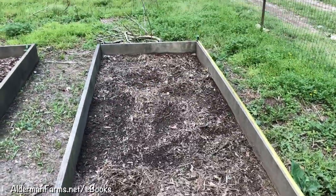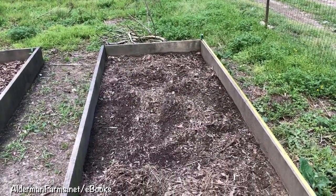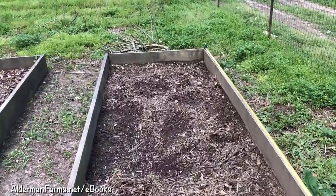Right now it's almost noon, so I won't be planting them now because I don't want to stress them. I'll plant them this evening.